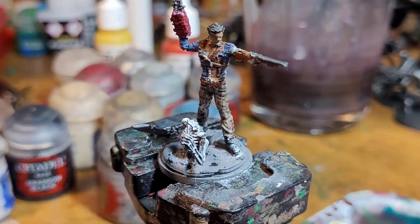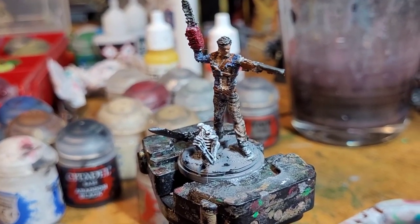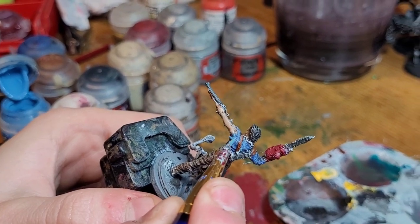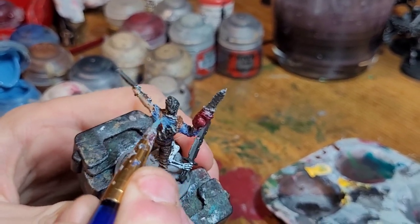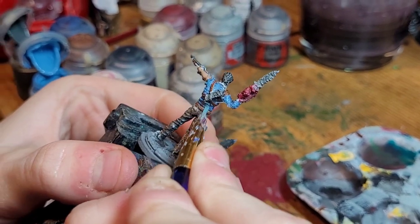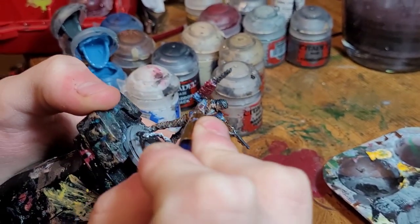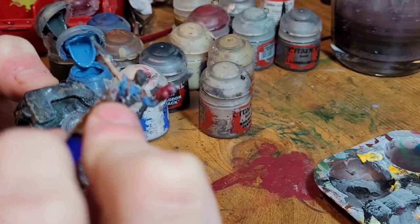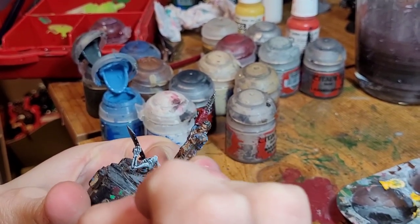We're ready for the next step, which is going to be his clothing. After all of his cloth has dried, we're going to take Hoeth Blue and do a highlight — just paint and edge the cloth, slightly edge it and dry brush it. After this we're going to shade it again with Macrage Blue. This will also take care of any little browns you have kicking around on the mini. Be careful not to hit the flesh with this — it's a brighter color so it's going to pop out more.